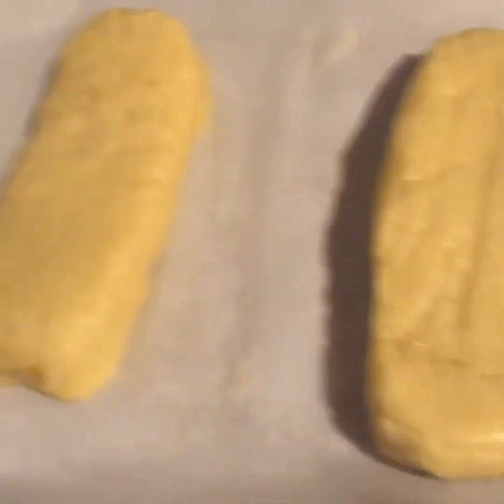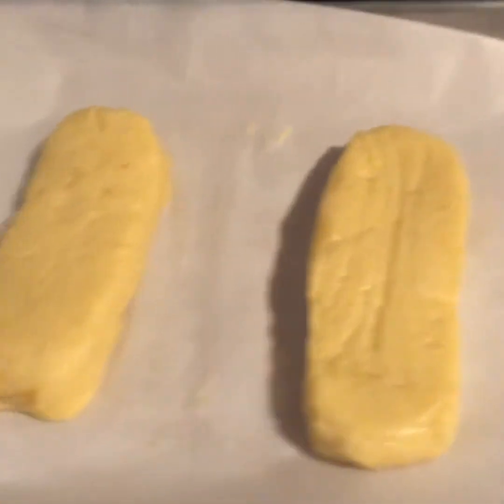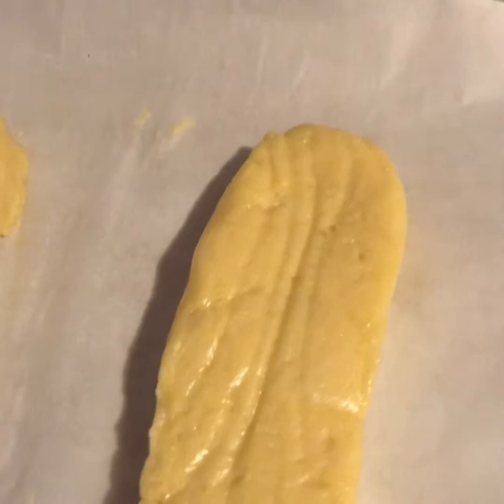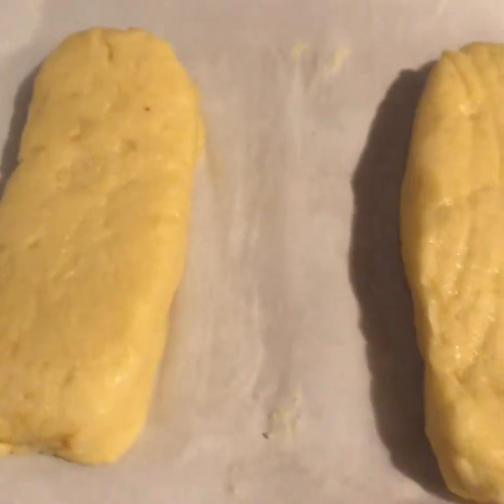They may not rise as high — I put baking powder in there — but let's see how these come out. I'm gonna probably bake these for about a good 15 to 20 minutes. This is the first time I'm trying this recipe by making a hot dog roll, so let's see how this goes.